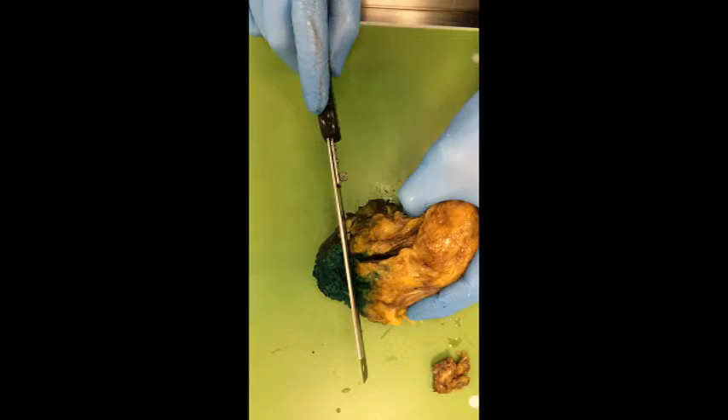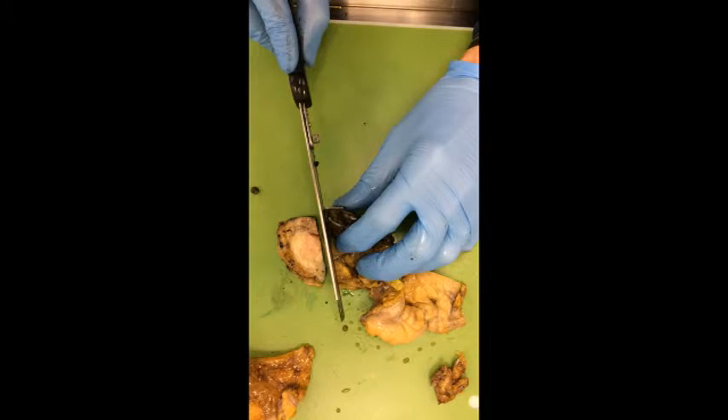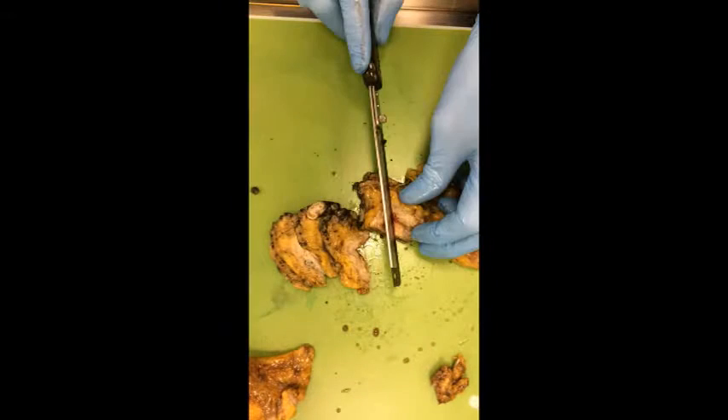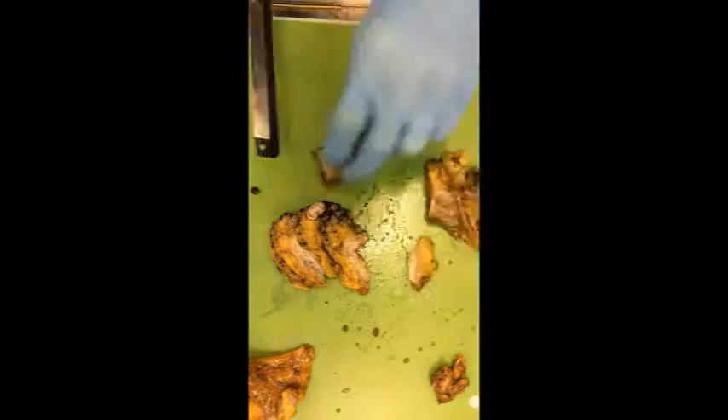Remove the prostate from the bladder and bisect the bladder into left and right sides. Then take parallel sections up the bladder to the level of the dome and take a perpendicular section of the dome. Then slice the serosal fat looking for lymph nodes. Here is the urachal remnant — a fibrous strip.